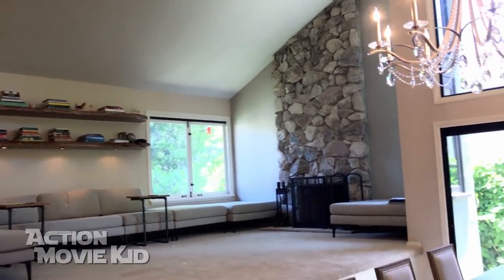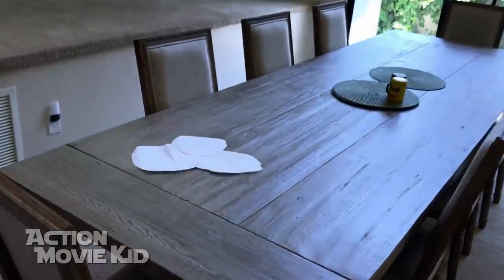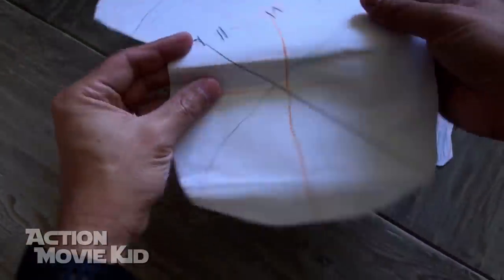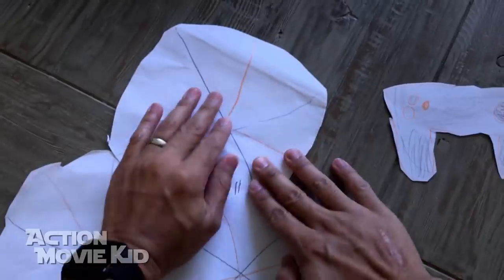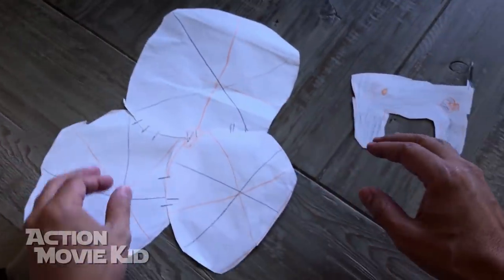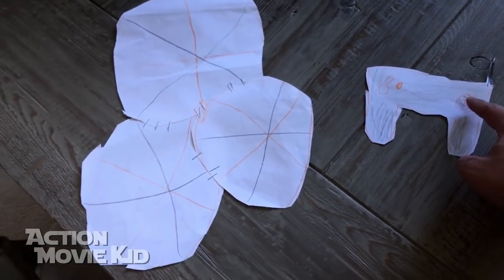There we go — look at that! Maybe a little bit farther back. Oh no big deal, okay, little wrinkle there. But the best thing about these is the repairs are pretty easy — smooth that out a little bit and it should still be in working order.